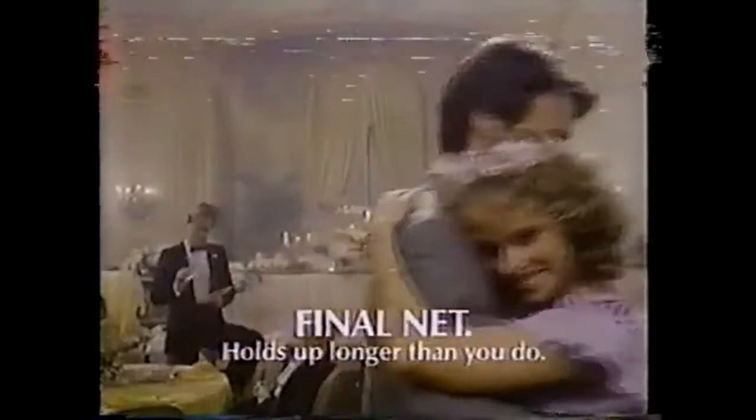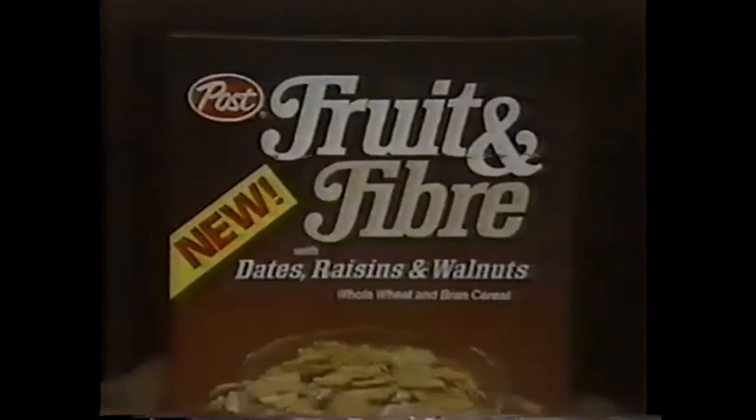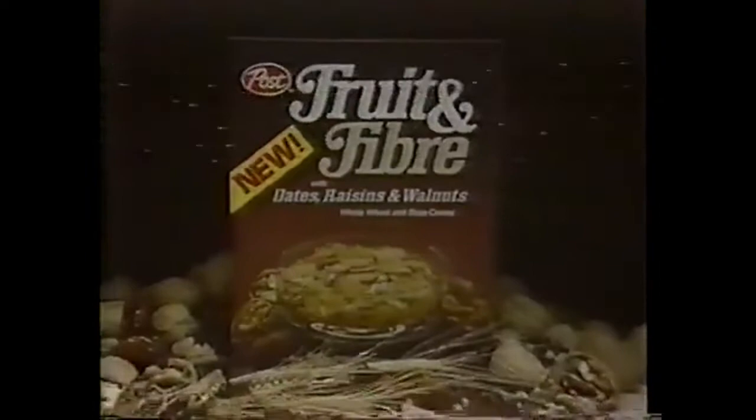Looks like you're enjoying that cereal, sir. What is it? It's dates, raisins, walnuts — it's called fruit and... something. New Post Fruit and Fiber cereal. It tastes so good, you forget the fiber. But it's delicious fruit and... Oh, where's that box? New Post Fruit and Fiber tastes so good, you forget the fiber. Also with apples and cinnamon. It tastes so good, you forget the fiber.